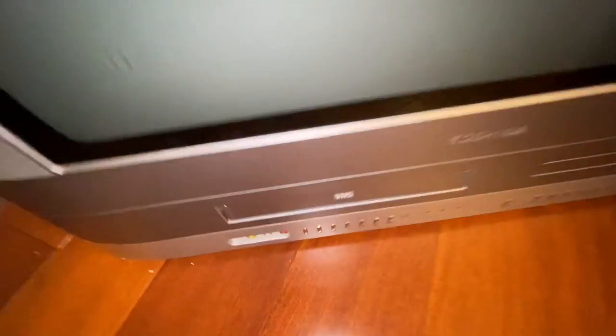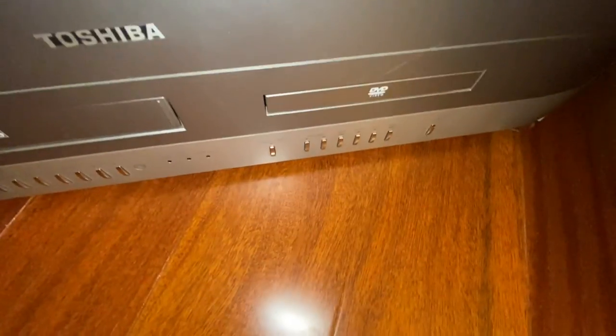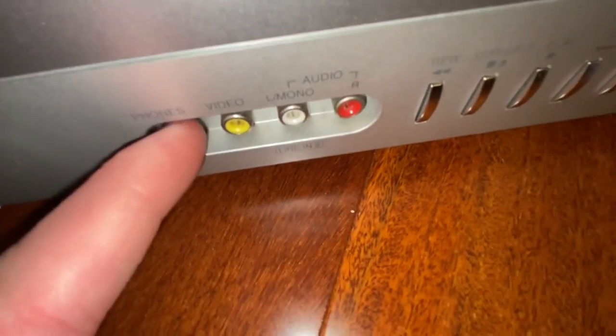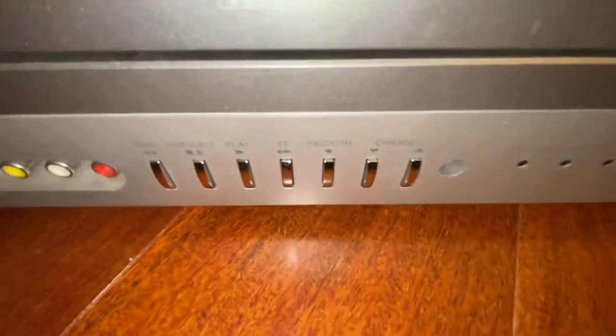This is a Toshiba 19-inch CRT TV with a VHS and DVD player combo, with some AV jacks and a headphone port. There are your buttons. It does have a remote, but I do not have the remote out here with me currently. You can go ahead and see the front of the TV, and you can notice these chunks right here are actually from a BB gun.